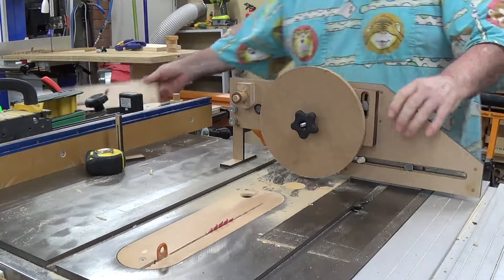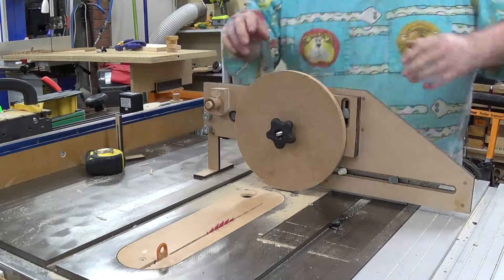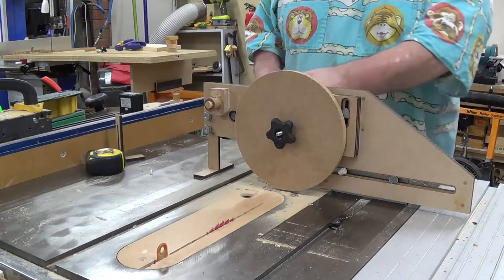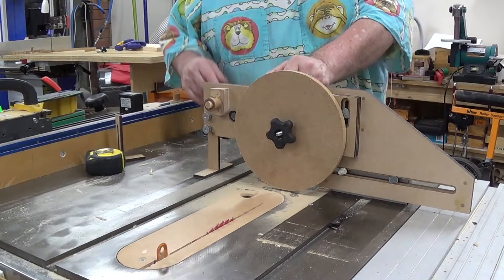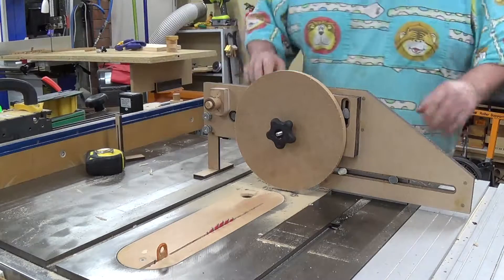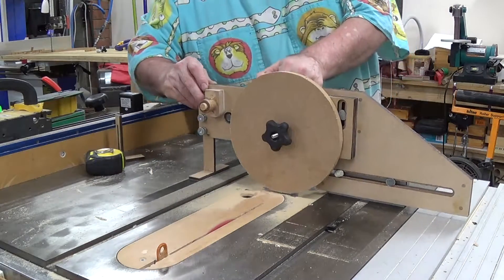So if we remove that — I'll leave the blade exactly where it is. And let's give it a try. This time I'll use this; as you can see, there's still a bit of play available in it. I'll try and use it as it is and we'll see what happens. OK, and off we go.